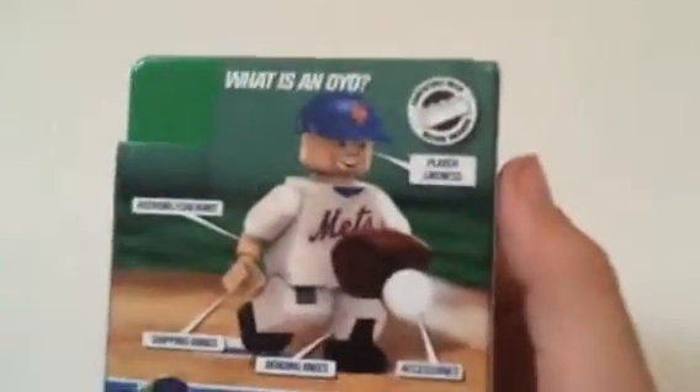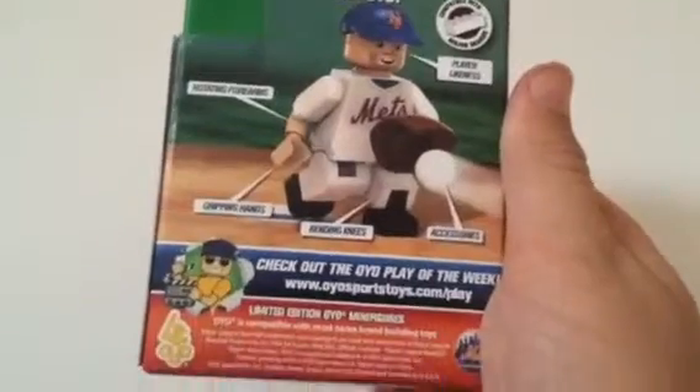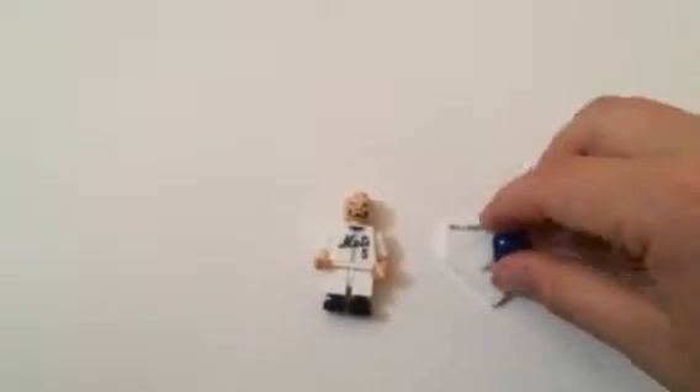So here they come with player likeness, rotating forearms, gripping hands, bending knees, and accessories. Let's get into it.